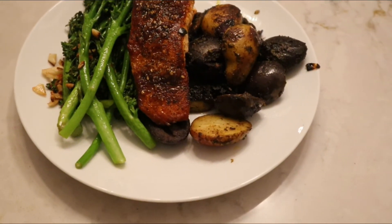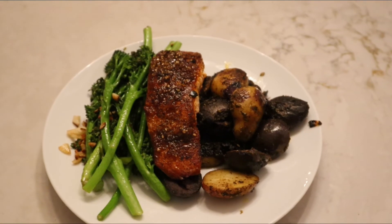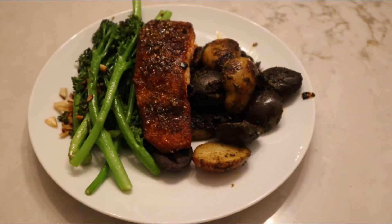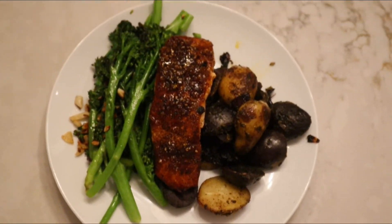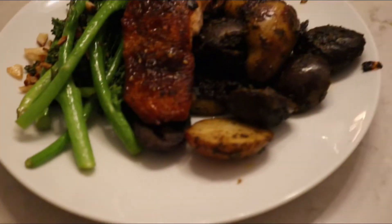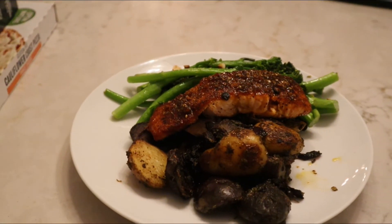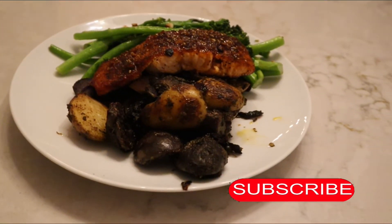And just like that y'all, we have a salmon dinner with broccolini and pesto potato. Thank you so much for coming over to my channel — don't forget to comment, like, subscribe, and say some things that you want me to cook next time. Bye!